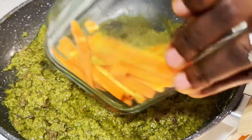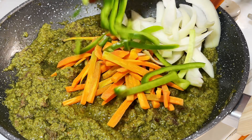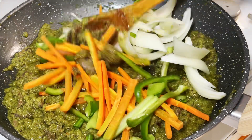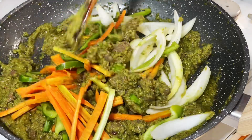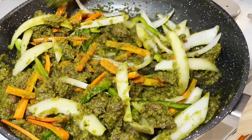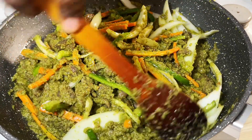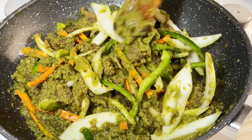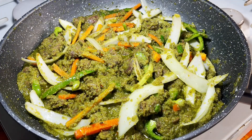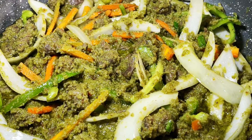To that I'll now add my vegetables — my carrots, onions, and green pepper. I'll toss them in the sauce for about 30 seconds, and our sauce is ready. Today we'll be pairing this with some turmeric rice.